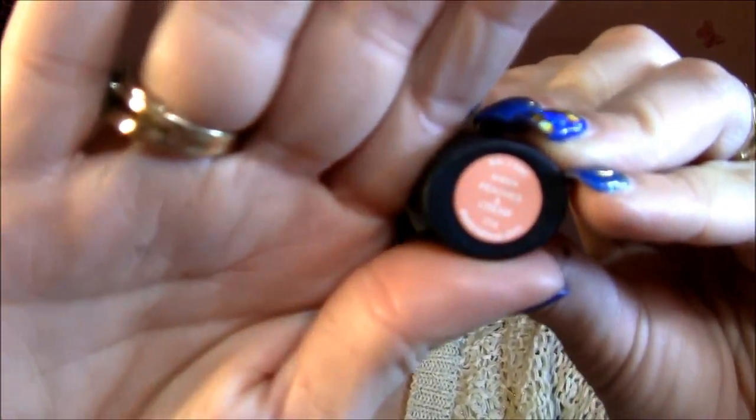I already applied highlighter all over my cheekbones and my nose. On my lips I applied one of my newest favorite lipsticks — this is Speeches and Cream by Slip Cosmetics, which is a super bright pink, super bright orange type of lipstick, but it's not too neon — it's more like a nude orange type of lipstick.